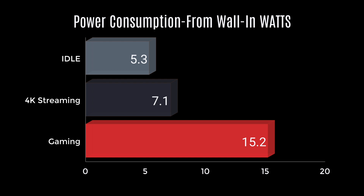The whole time I've been testing the Latte Panda Delta, I've also had it plugged into a watt meter pulling from the wall, with a 2TB USB 3.0 drive plugged in as well. Idle: 5.3 watts. 4K streaming: 7.1 watts. Gaming (pretty extreme load): 15.2 watts. The board pretty much just sips power, and these readings include the whole board plus that USB 3.0 drive.